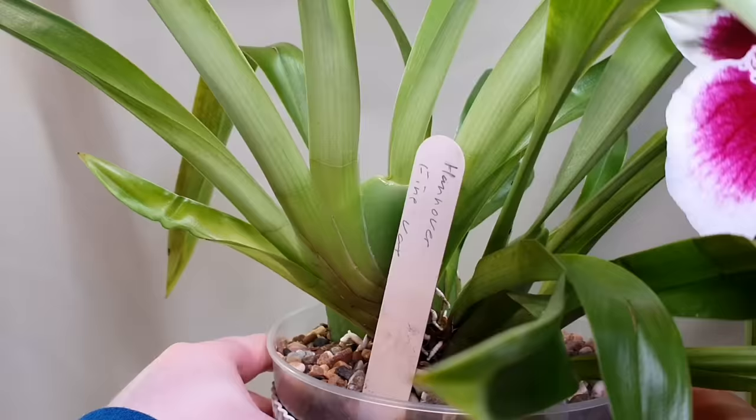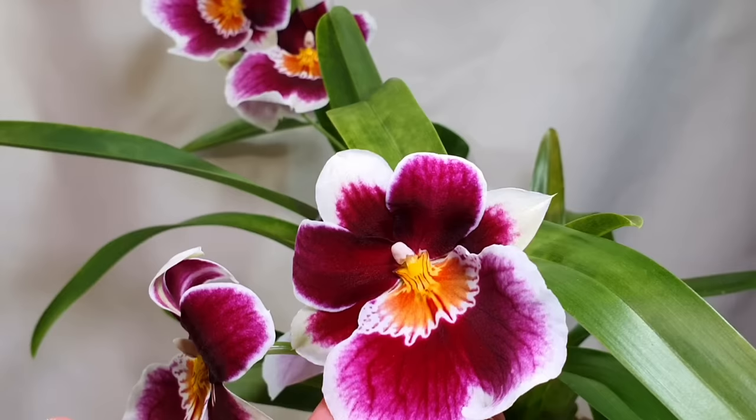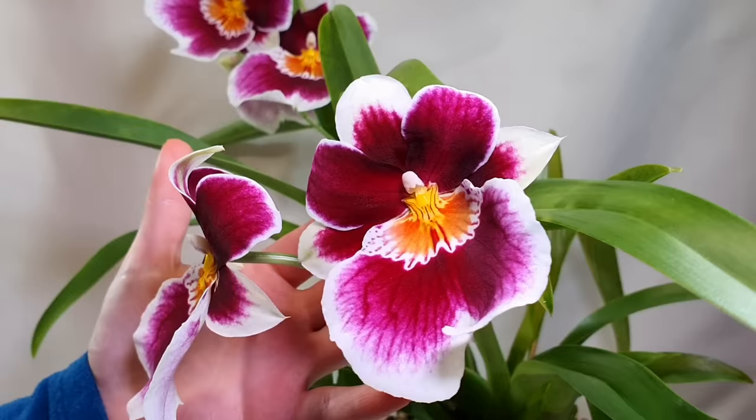It's a very healthy Miltoniopsis — got a few little leaf crinkles where it was adjusting to the new setup, but it never lost any roots. It's got nice plump pseudobulbs and has produced two spikes from two different growths, with another spike just starting. All of my Eric Young Foundation Miltoniopsis have slightly bigger flowers than normal and seem to produce fewer flowers, but they're absolutely huge — the size of my hand.